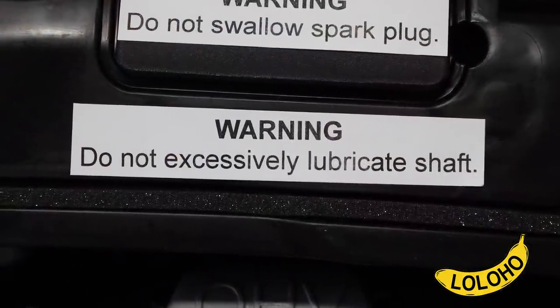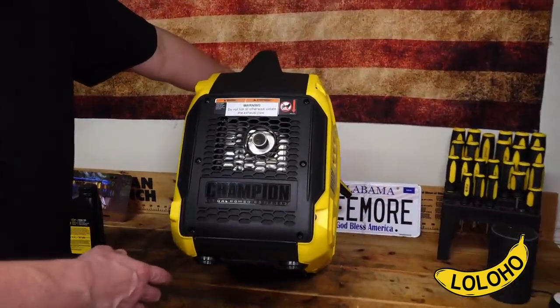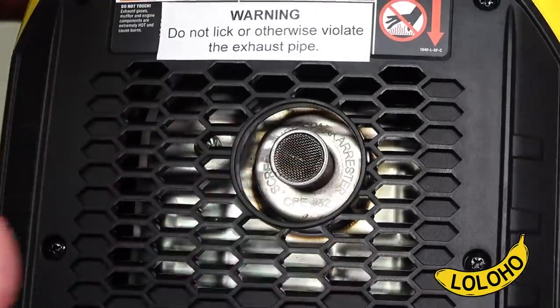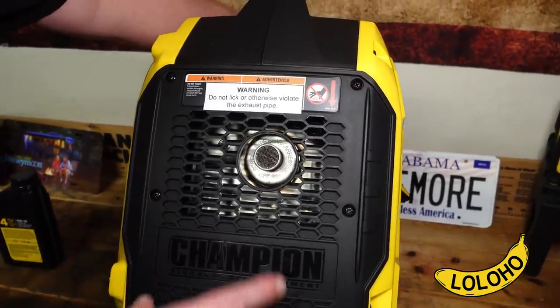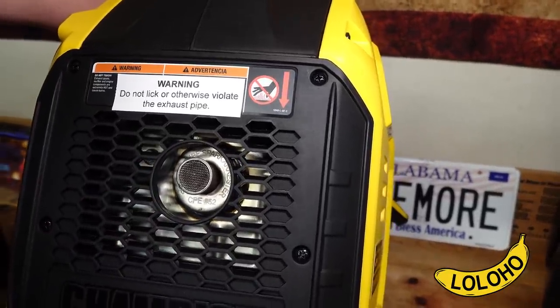On the back side of course is the exhaust. A good bit of heat does come off this exhaust like all generators, and if you're running it anywhere near any kind of fuel supply or anything flammable, you need to be very careful about where you orient and point that exhaust.